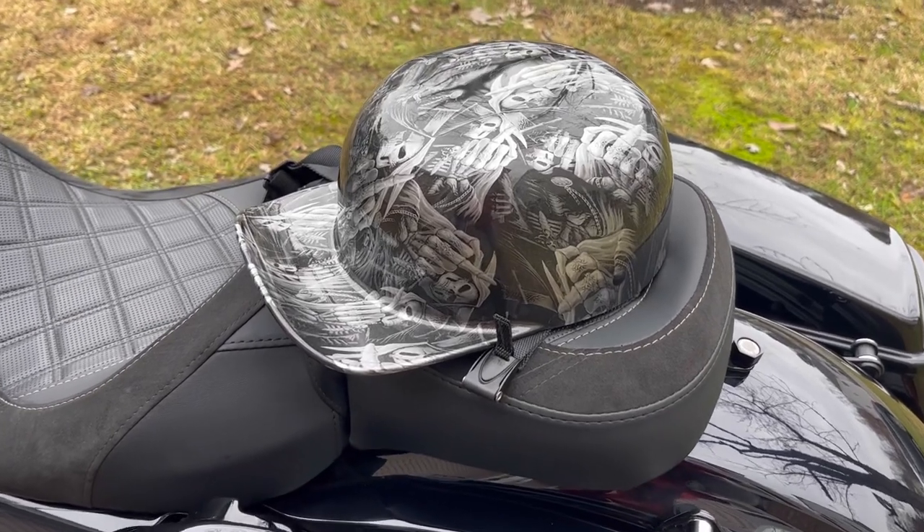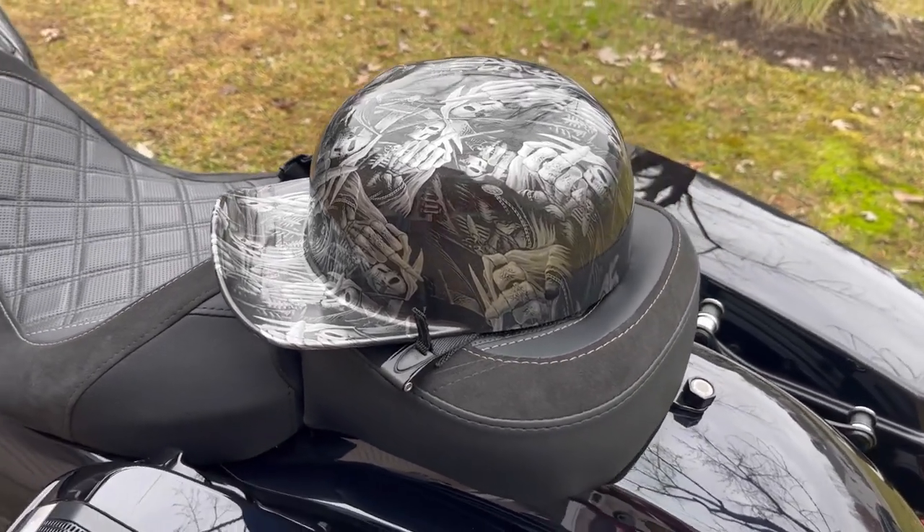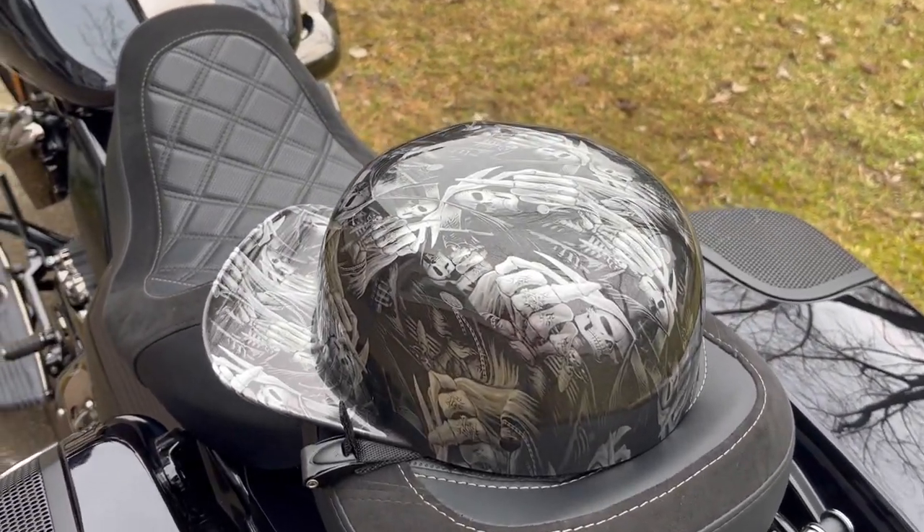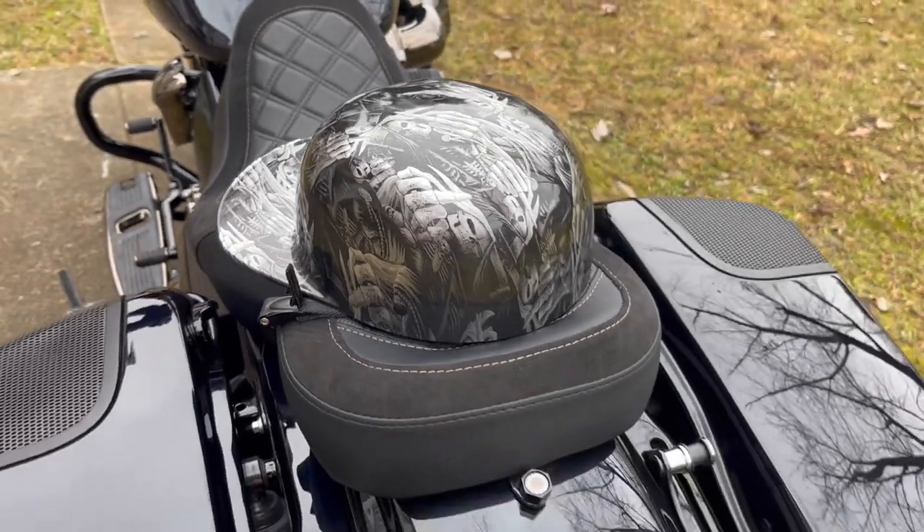And this is my dad's new lid — his new helmet. That is so cool. Sending many blessings.